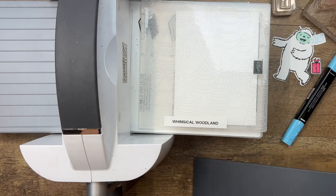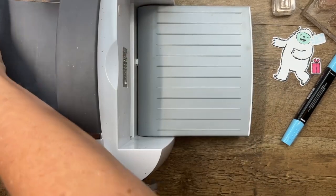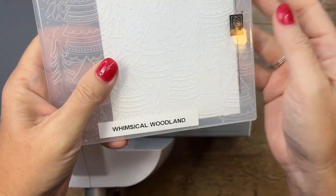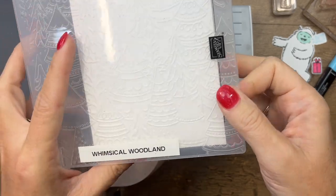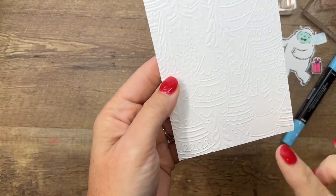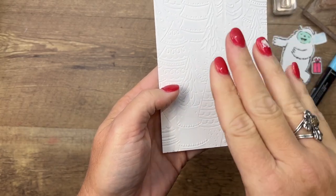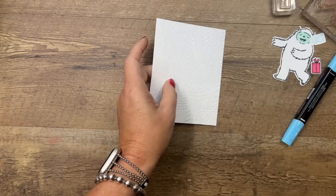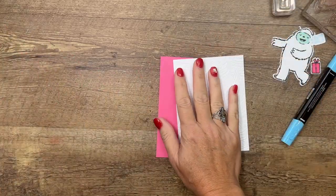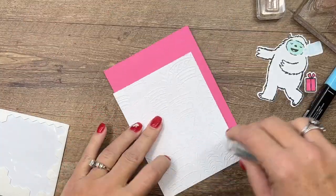We're going to put that in here and put on our top gray plate — this is plate number four, which is what you use with your 3D embossing folders. Notice that line right there that helps you line up your paper so you get it straight. Your embossed piece has a raised side and a debossed side where the image is pushed down. For this card I'm going to use the debossed side facing up.